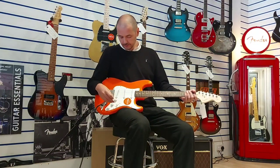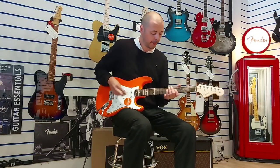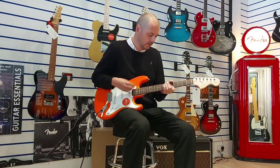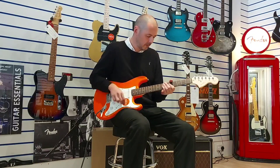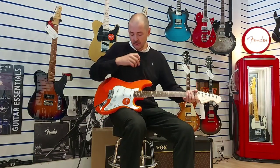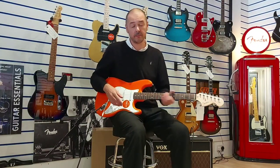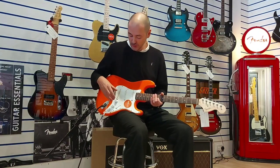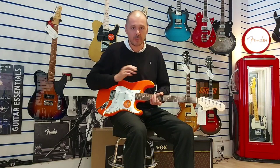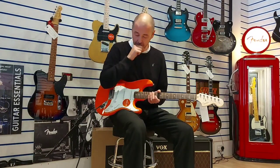Next is the middle pickup and the bridge pickup together. And then last but not least, the bridge pickup on its own. This is the one that a lot of guitar players use when they're doing a solo, because it's very thin and bright — so when you're playing with a lot of other instruments, it cuts right through the mix and you can hear it very well.